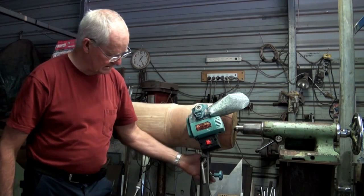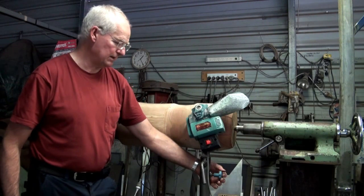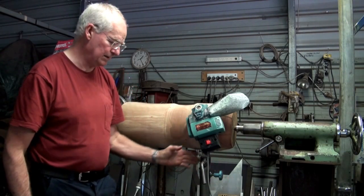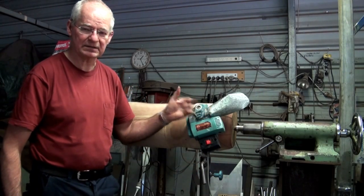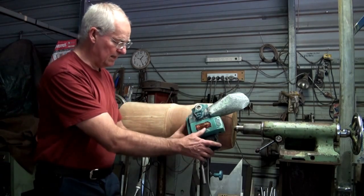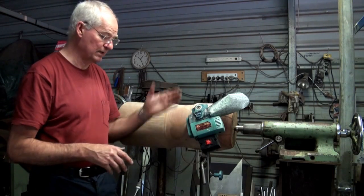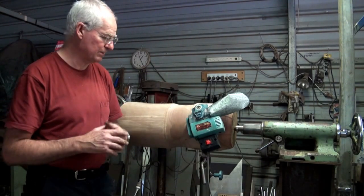The planer head is also indexed using a screw so that once it fits into the socket we can tighten that screw up and it indexes the planer head around so it's exactly parallel to the log. This entire planer head can come out and we have a standard wood turning tool rest that goes back in its place so that you can hand turn and hand shape the log if you wish.